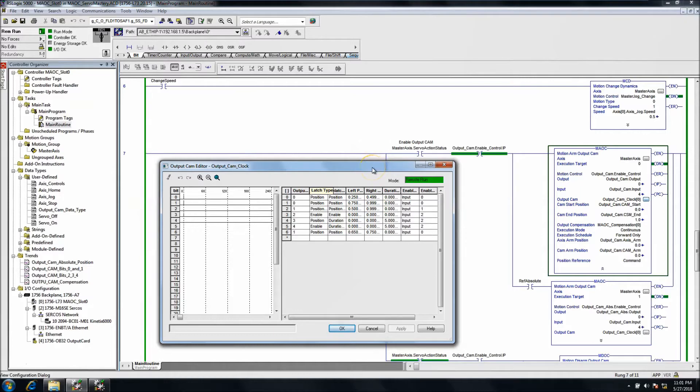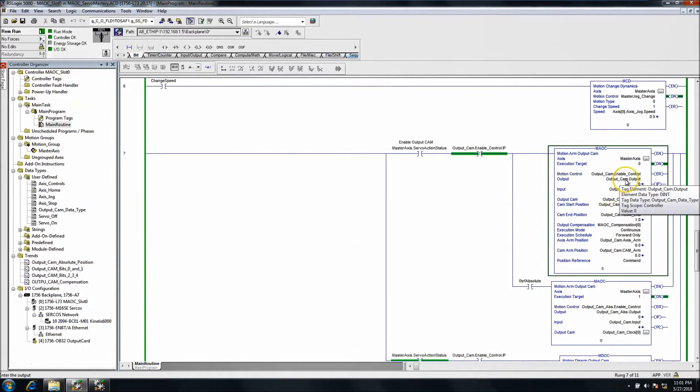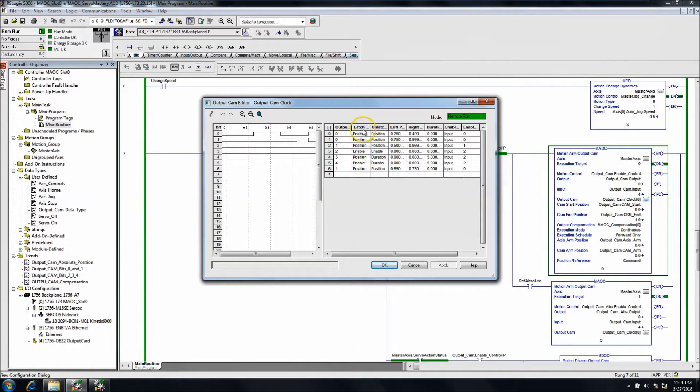This instruction references a cam — if you had a bunch of outputs you could tie them in and set different arrays to fire at different points. You have inputs and outputs, and you can have the latch position-based, enable the unlatch position-based — there's a lot you can do. You can also set a duration so the output stays on for so long and then cuts off.